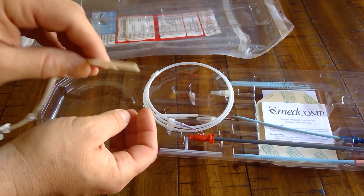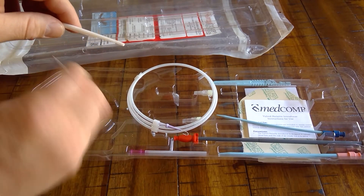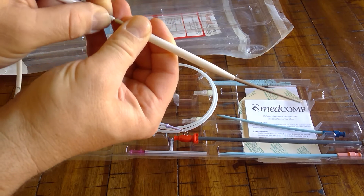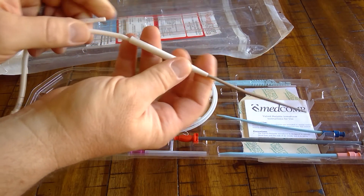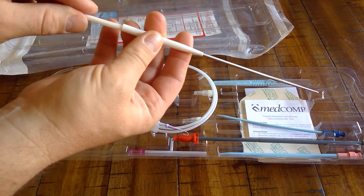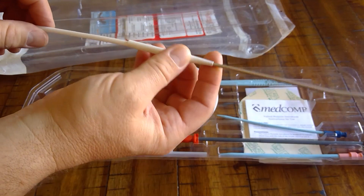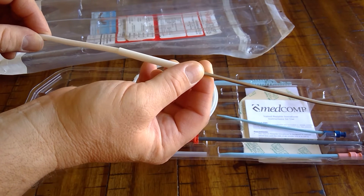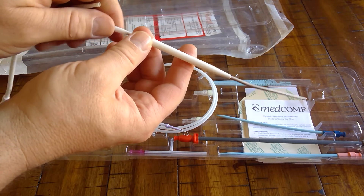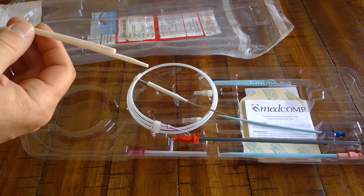Take the tunneling device, put it on the distal lumen with the barbed end, then carefully slide the nose cone over both the distal and proximal lumens. That way, when you pull it through the chest wall up to the venotomy site, both lumens are inside the nose cone and it prevents the catheter from bunching up. Once you get it through to the IJ, remove the tunneler and insert it through the peel-away sheath shown earlier.